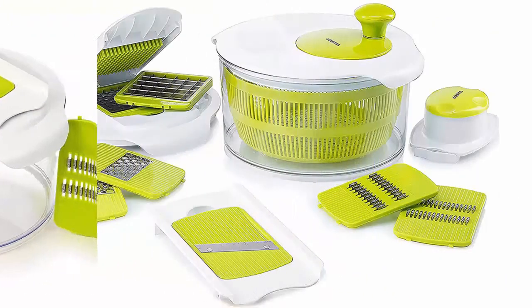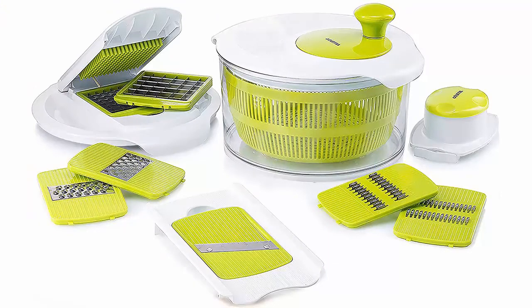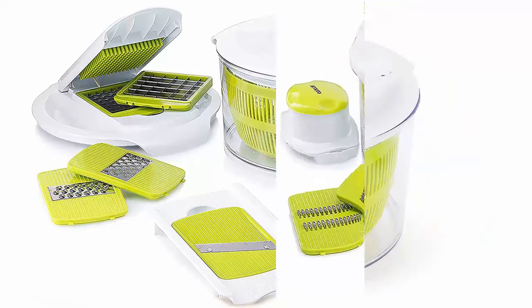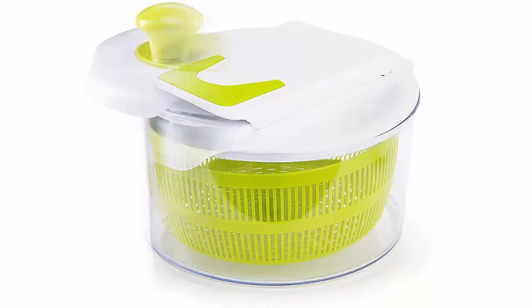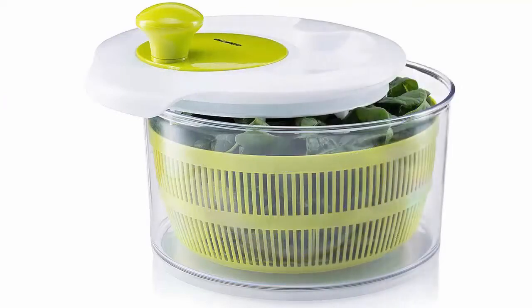Removable dicing lid: push ingredients through the two unique grates to cut cubes or strips with restaurant quality precision, slicing directly into the bowl. Comprised of sharp stainless steel blades and quality BPA-free plastic parts, and comes with a hand tool for fast, easy cleaning.